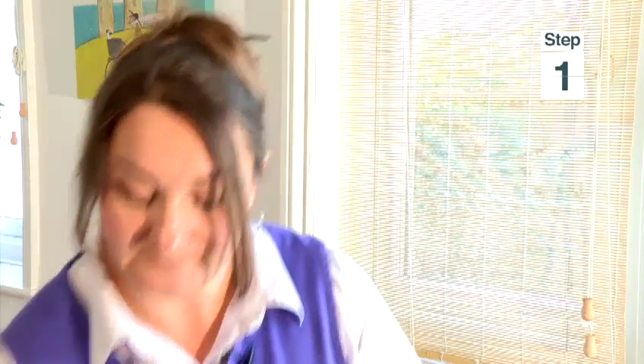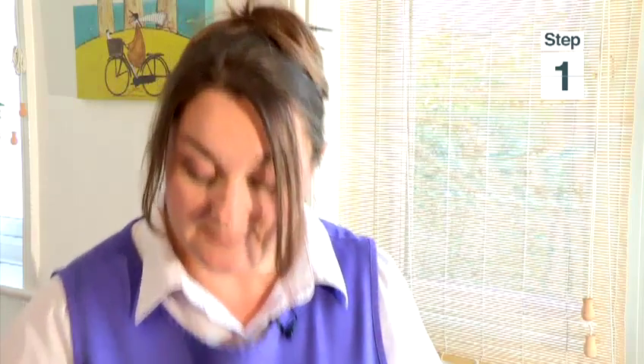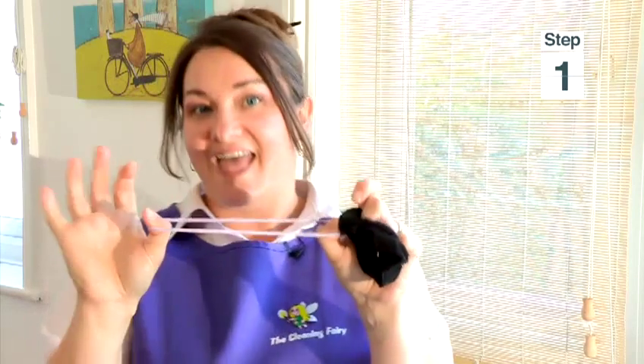Before you start to clean your blind, I'm going to show you Tracy's hot tip. You will need a pair of tights — any colour, any shape, any size — and a pair of scissors. Cut a small little bit off your tights; old ones are good because you don't mind them getting cut. Then you will need a hair band.